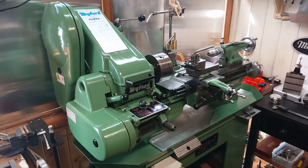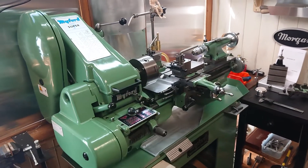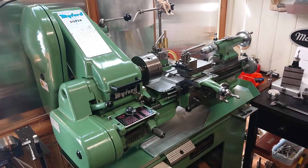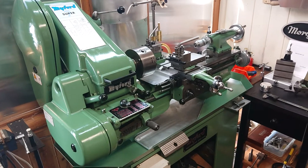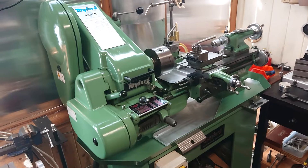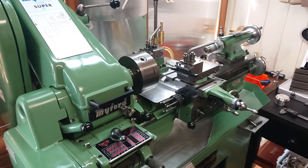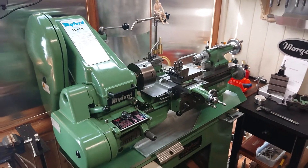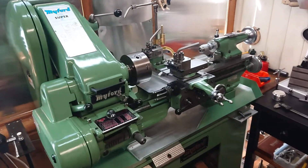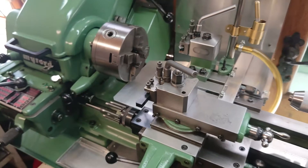I purchased this on eBay about three weeks ago. It's a Super 7B Hardened Bedway, an Imperial version — I would have preferred metric, but there you go. It's a '96 model. The previous owner who bought it sadly died about 10 years ago, so since that time it's just been sat in the corner of a workshop doing nothing, getting a bit dusty and grimy.